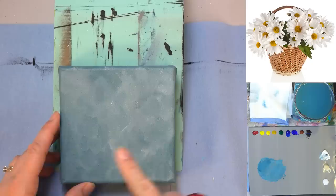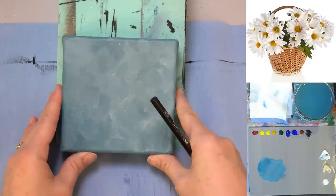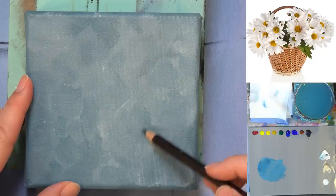One more time on the background color — how did you make that? Phthalo blue and burnt umber plus white. All right, thanks. Go ahead and zoom in there a little bit more. There we go.